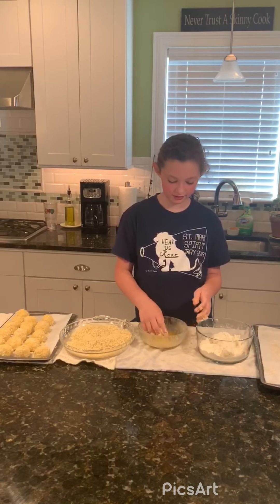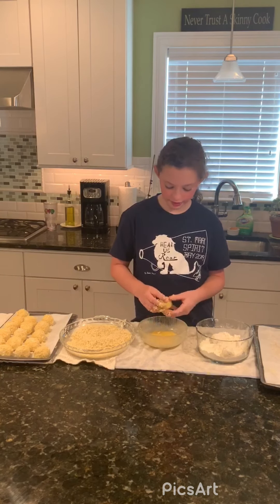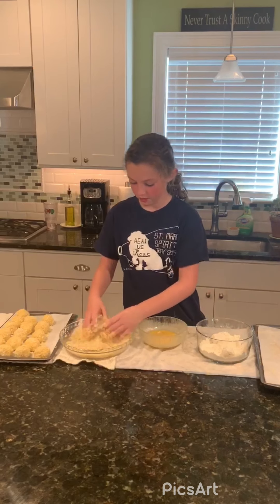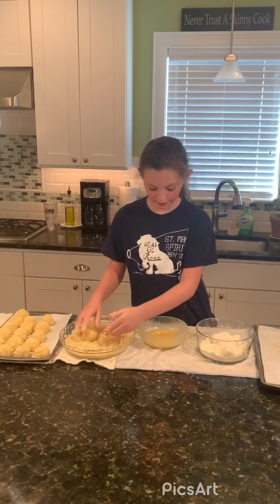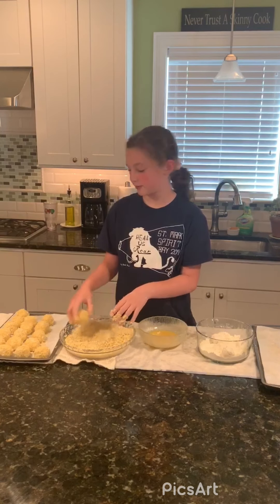We are back. We formed all the rice balls — they're called arancini. I put mozzarella in the middle and now I am coating them with panko bread crumbs, flour, and egg wash. We start in the flour, then dip it in the egg, and the egg becomes glue for the bread crumbs.